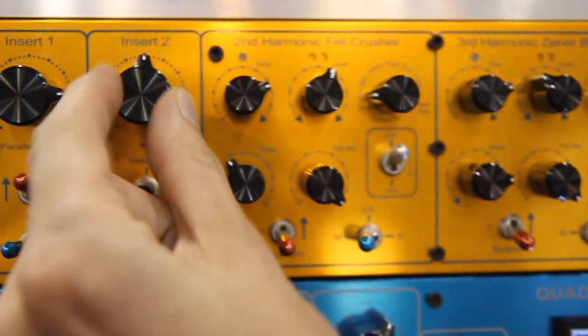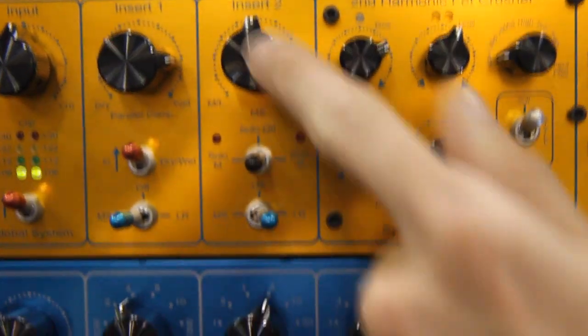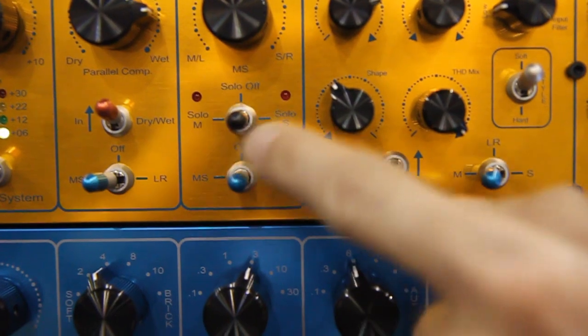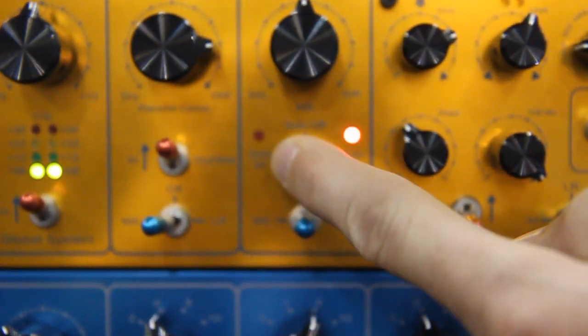You also have a conventional stereo width control — it's a very common feature for mastering studios — and the same left-right or MS routing applies here. There's also a solo function where you can solo the M and the S signals.